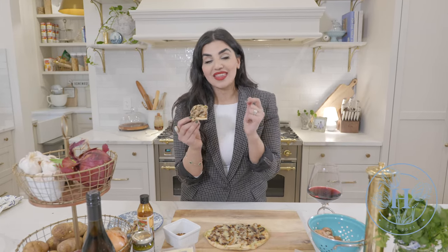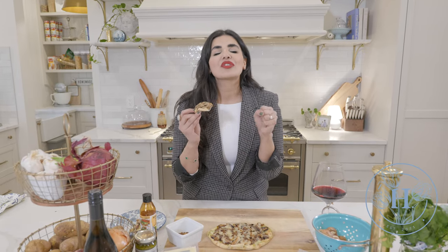Welcome back to Harper Living, you guys. I have another amazing recipe for you — this pesto truffle pizza is to die for. It is one of my favorite pizzas to make for any kind of appetizer or any party that I'm hosting. This pizza is a sure win.